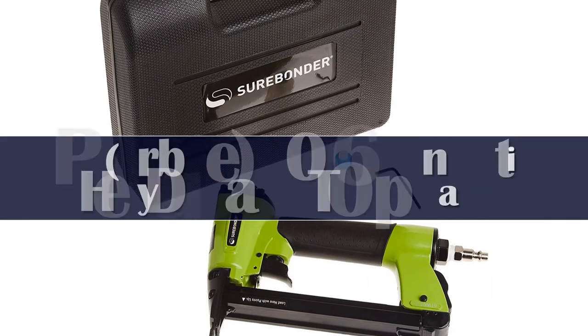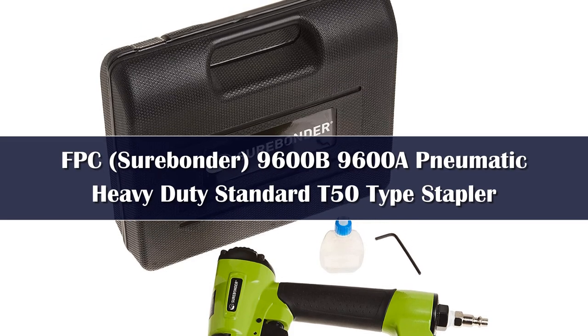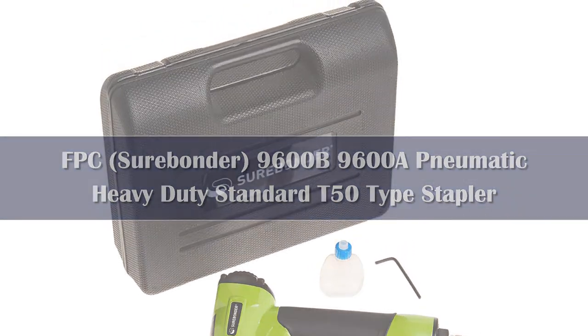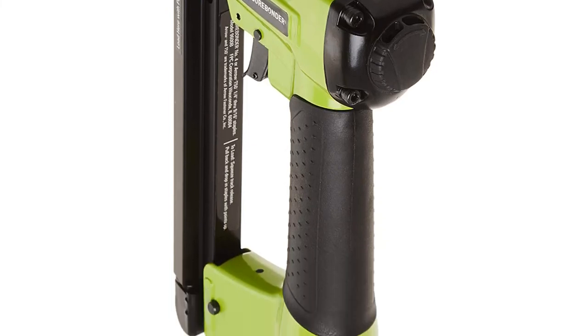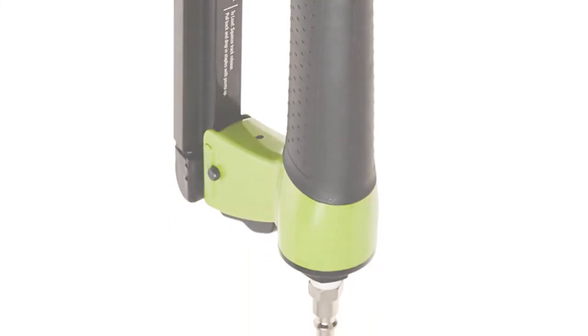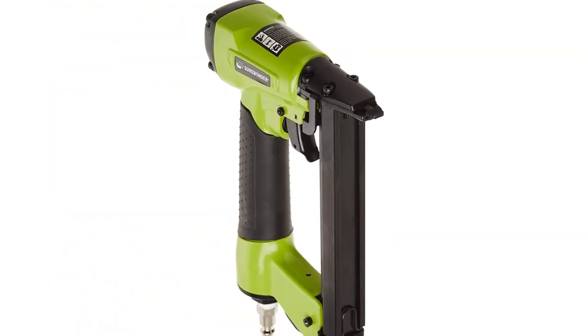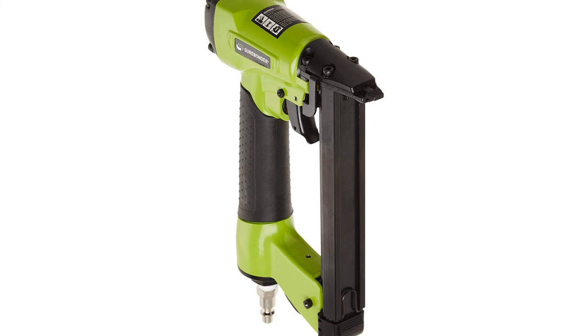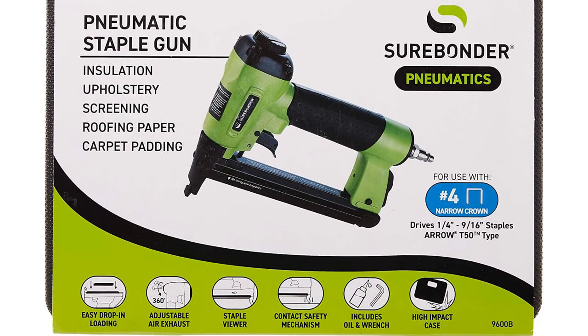Number 1. If you have an air compressor, the Sierra Bender staple gun is a great addition to your tool collection, and is ideal for everything from pinning upholstery and carpets to canvases and picture frames. This is Amazon's choice for the best pneumatic stapler, and features an adjustable air exhaust, a viewer so you can see how many staples you have left, a safety switch, and its own convenient carry case.